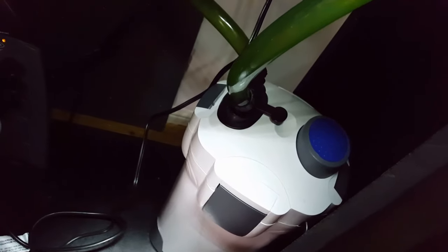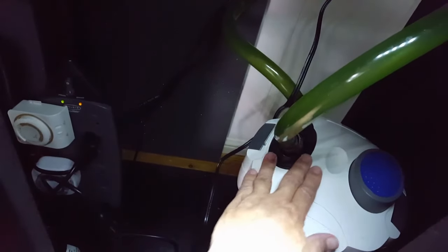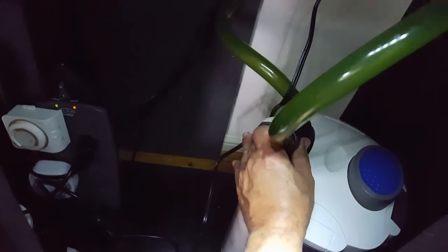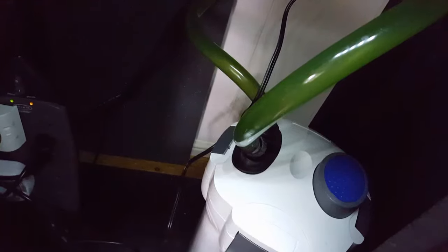With the SunSun canisters, you want to go ahead and lock out the top first before you unplug it. Just lock out this top — it stops the water flow. It's still plugged in and still running. Now that it's locked out, unplug the canister. The tubes are full of water, and on every other servicing I'll take the tubes and the head unit and clean them out. I'm skipping that this time, but I will next time.